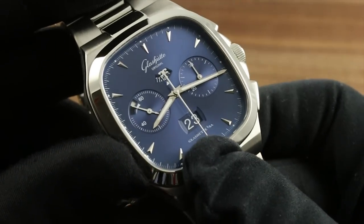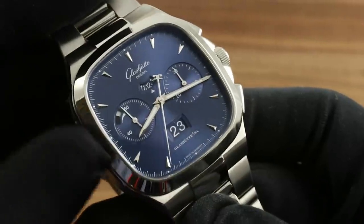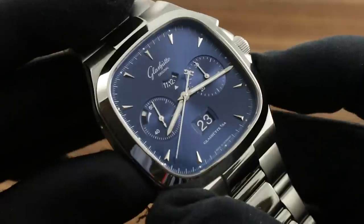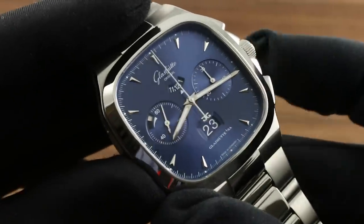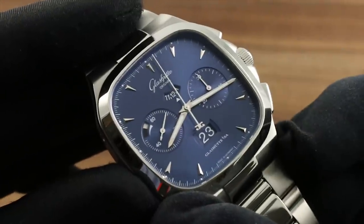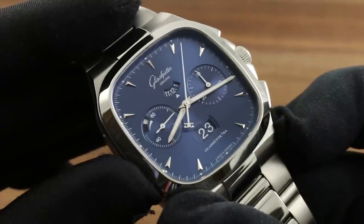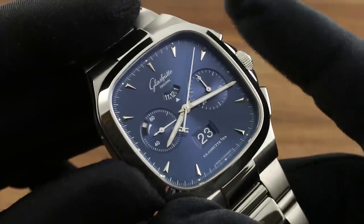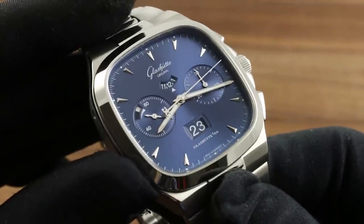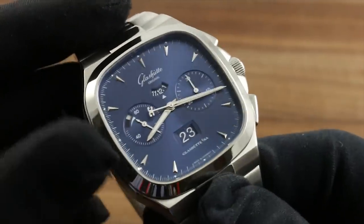A quick set is available for rapidly cycling the date, and when you pull out the crown, stop seconds will halt both chronograph and constant seconds hands for precise synchronization to a reference time. Moreover, hidden feature content includes flyback capability, such that a press of the pusher at 4 o'clock will reset and restart the chronograph instantly with no hazard to the movement, unlike a traditional chronograph which must be operated in start-stop-reset sequence. This is ideal for timing two events in rapid succession, such as two runners across a line or two cars across a point of a racetrack.